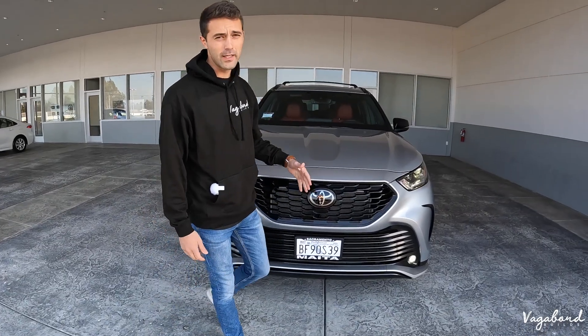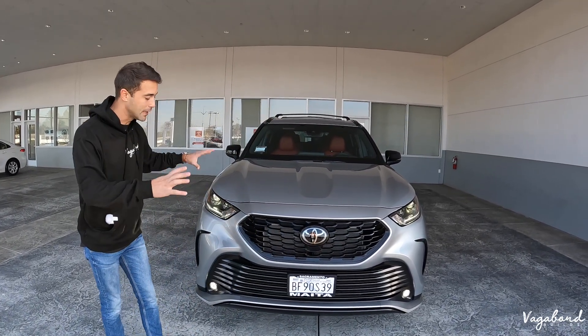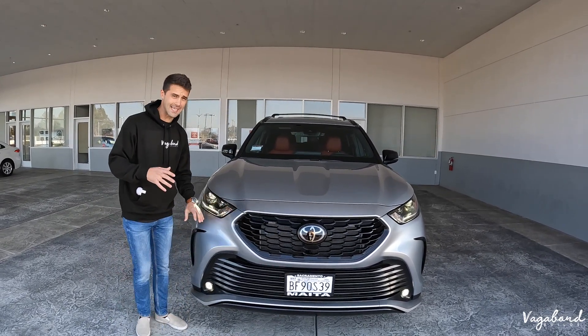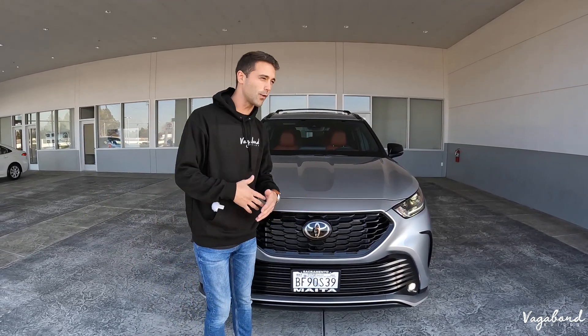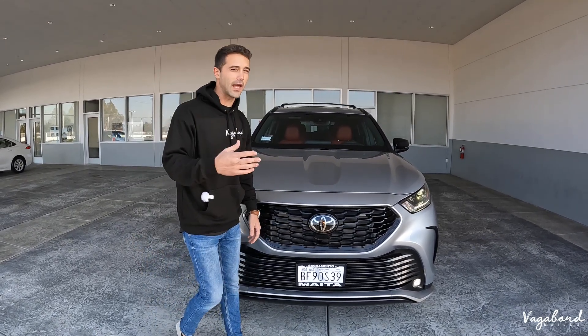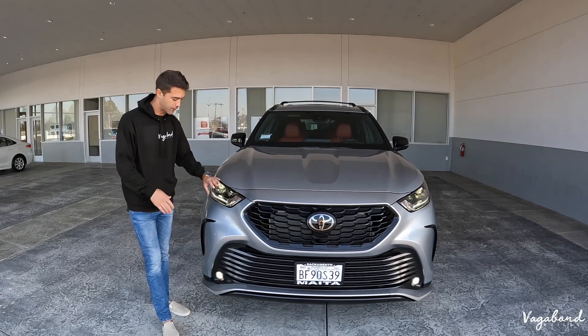Starting our review on this 2022 Toyota Highlander XSC with the front end. We see that new front end on the Highlander, and being the XSC package, we're going to be seeing some slight minor differences in trims because you do have an XLE package along with your limited or your platinum packages. Just be aware that you're going to be seeing little minor trim piece differences.